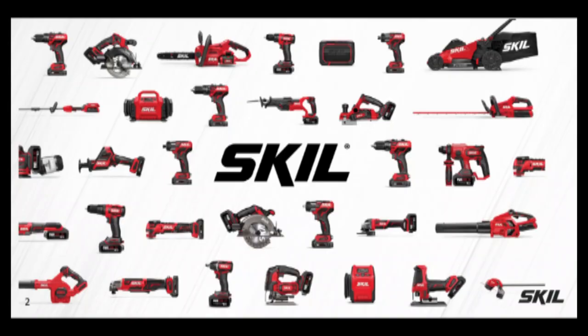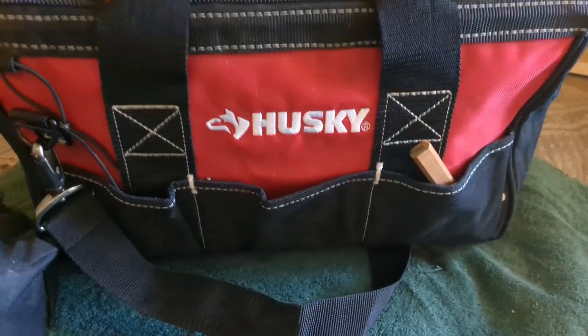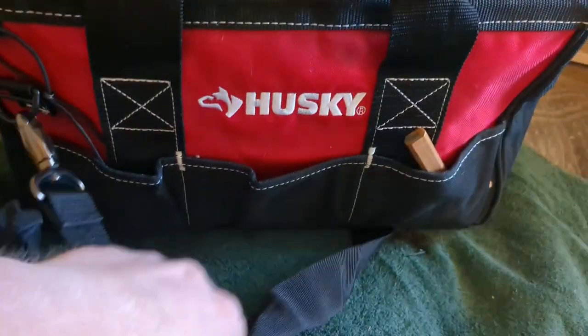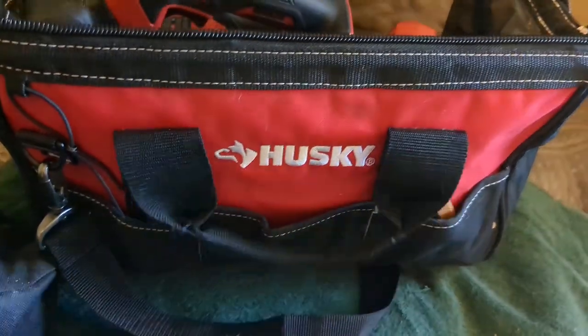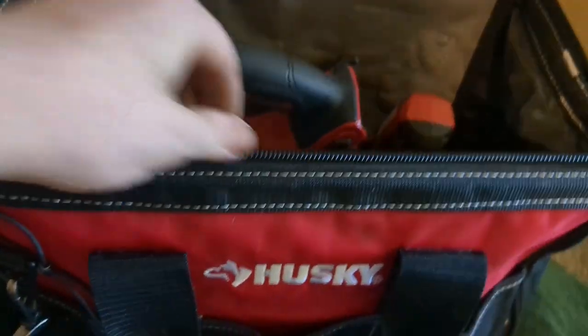I'm gonna show y'all what I keep in my work bag — all the power tools. I've got the Husky bag; it's got nice handles on it, a strap to carry on your shoulder, nice pockets up front, and a nice steel bar around the zipper for reinforcement.